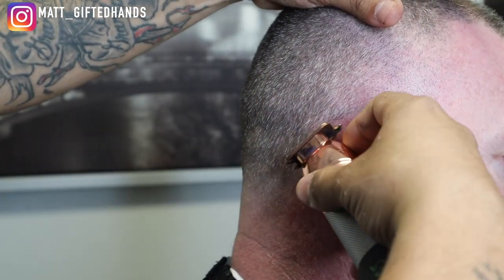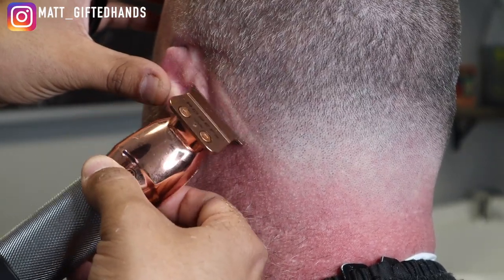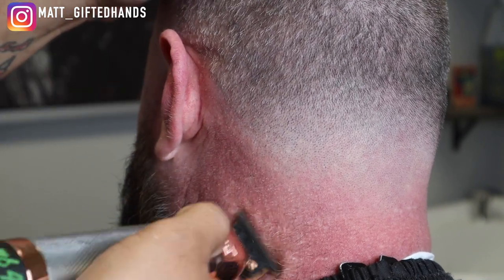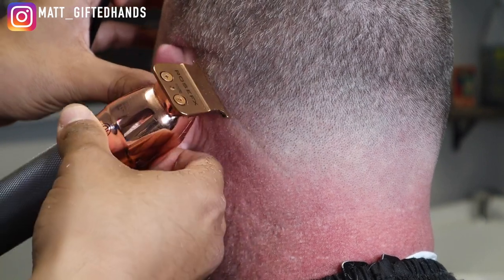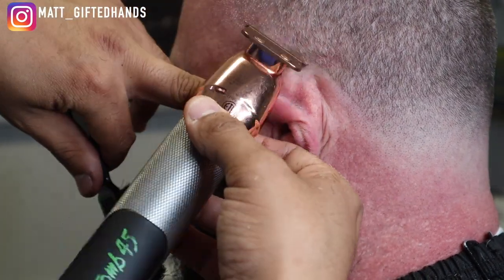That white mark on my knuckle is paint — we're actually remodeling our townhome, painting inside. It takes forever for that paint to come off. The only reason I say that is because I know someone's going to ask about it. They always pay attention to the wrong thing.